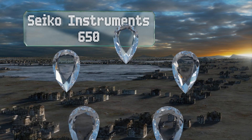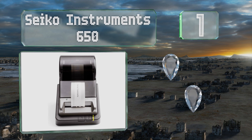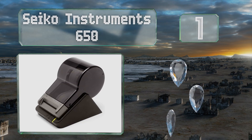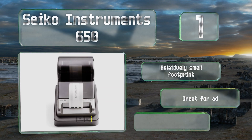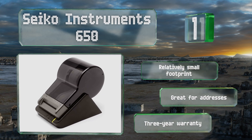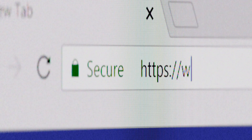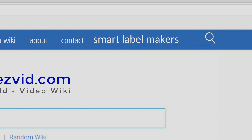Coming in at number one on our list, the thermal roll that feeds the Seiko Instruments SLP650 can produce sticky-backed printouts for just about anything you might need, and it does so with a reliable build quality that should last you for years of consistent use. This one's got a relatively small footprint and is great for addresses. It's backed by a three-year warranty.